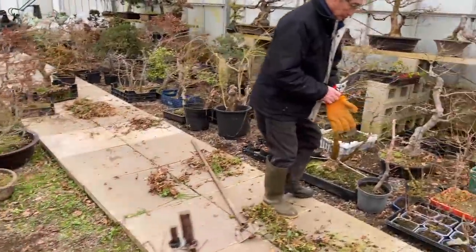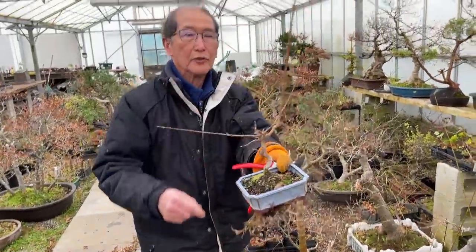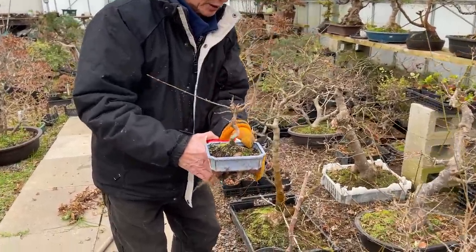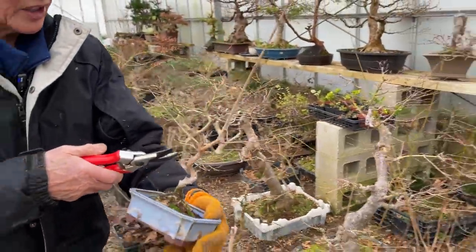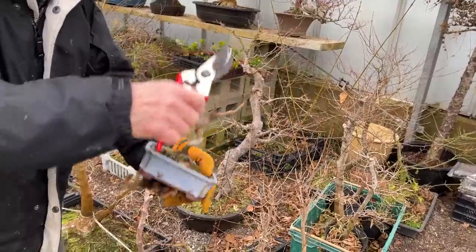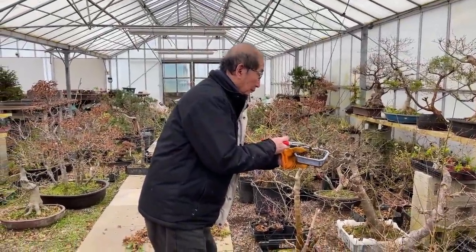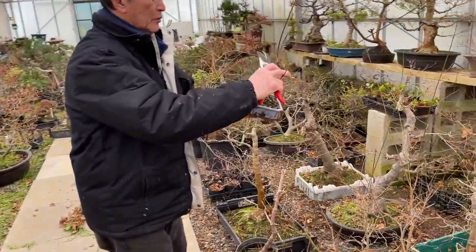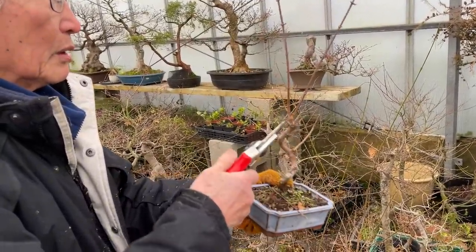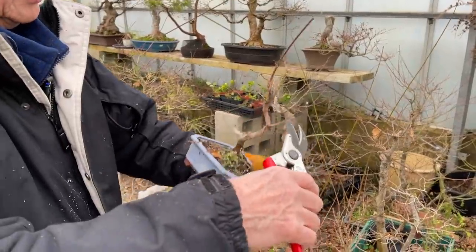Although these are not Japanese maples — these are trident maples — you must be wondering why I'm leaving this very long shoot. It's because I want to create more taper and I'll probably cut it back to here. Maybe I can do it now because it's had its effect. I can now cut it there — so I've added two inches to that tree. That branch is very thick so I'll cut it back very lightly. There are two leaders — one going that way, one going that way. I don't want both of them, so I'll take this one out. That's the future direction of that tree.